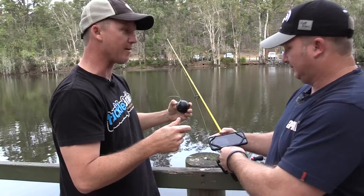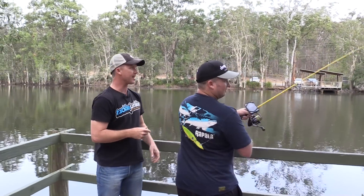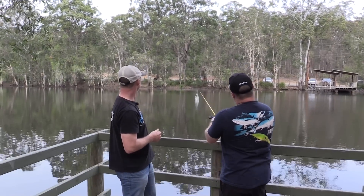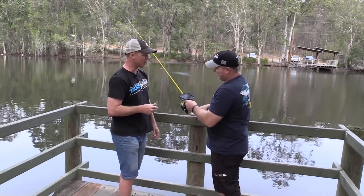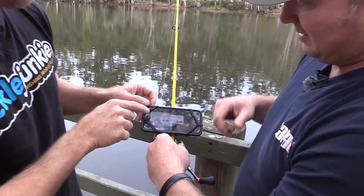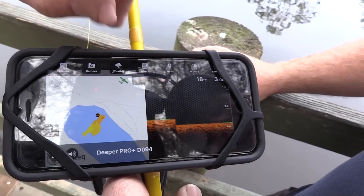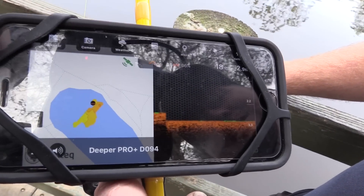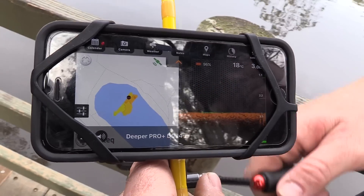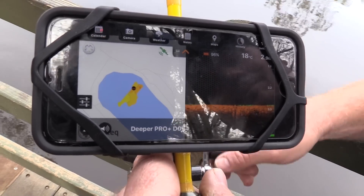Let's cast that out, get the connection going, get that GPS working, and see some of this mapping stuff in action. Timmy's got a very under-gunned rod there and he bombs that transducer out. Coming in close, you can see this has gone green — the GPS signal — and now the GPS is located. So if you start winding that in, you'll see this thing starts mapping the bottom of the lake.